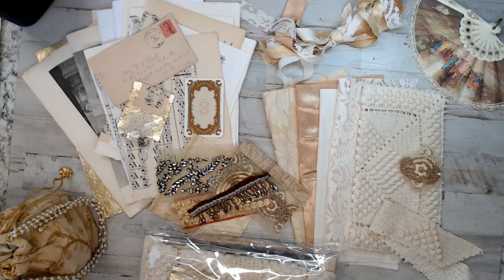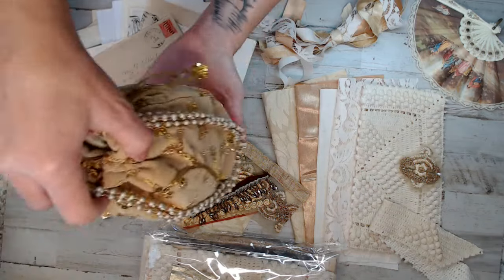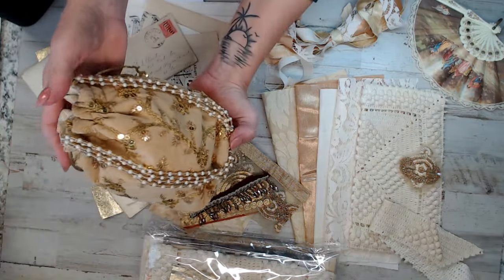Usually I try to make packs that are around 25 or more — very rare is less than that. In this case I have only 24 in this kit. You'll be getting a gift with purchase, which is this cute bag, which I thought is perfect for a gift bag.